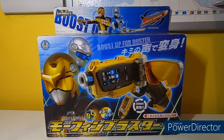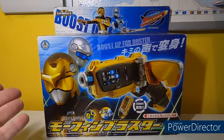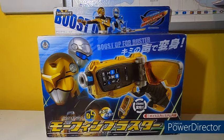The first of the Japanese products! Well, this is actually the third, because the first ones I was able to show were the Shodophone and the Sushi Changer a long while ago. But after a big American break, we now have some more Japanese products. This one, of course, being the Morphin Blaster from Tokumei Sentai Go-Busters!